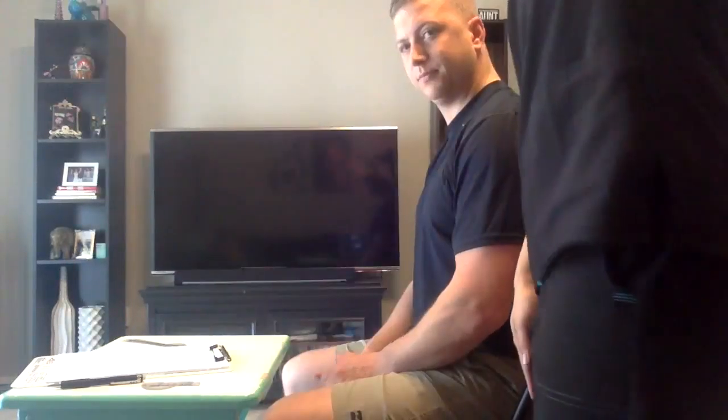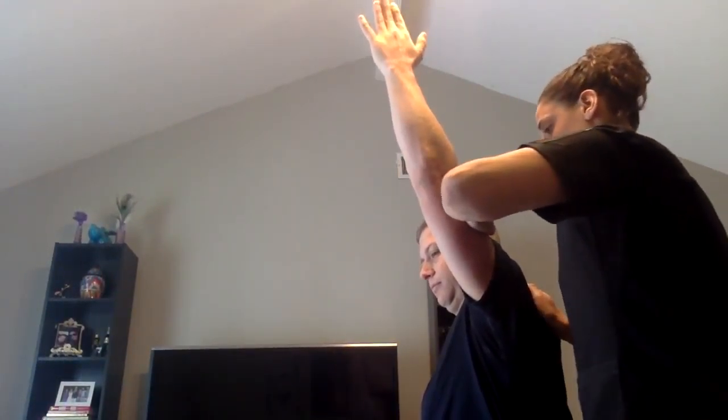Now we're going to test the strength of the muscles in your arms. What I want you to do is raise your arm up as high as you can. I'm going to apply some resistance. I want you to hold it there. Don't let me move you.